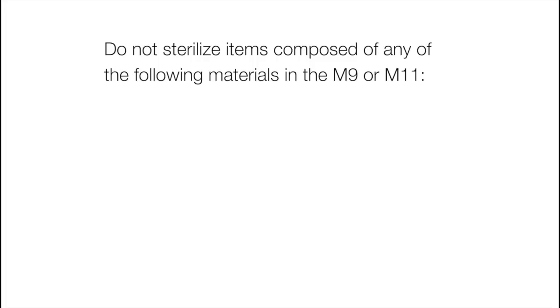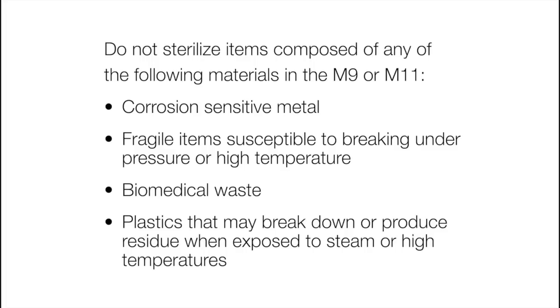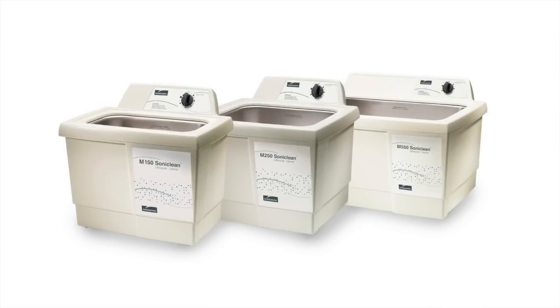Do not sterilize items composed of any of the following materials in the M9 or M11: corrosion sensitive metal, fragile items susceptible to breaking under pressure or high temperature, biomedical waste, or plastics that may break down or produce residue when exposed to steam or high temperatures.